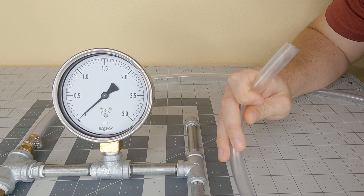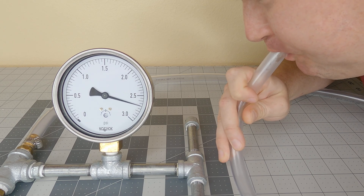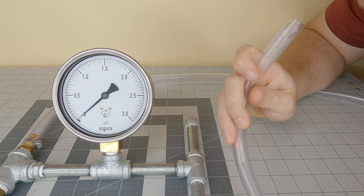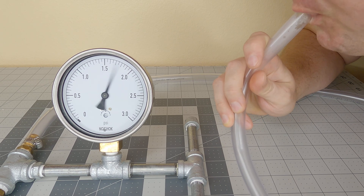To start, I test my breath theory. It seems I can blow with about 2.8 psi of pressure. Wow — if the internet is anything to go by, I think I just broke a world record. But I am glad I went with the 3 psi gauge and not the 2 psi one.